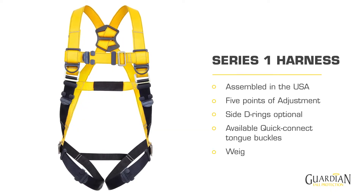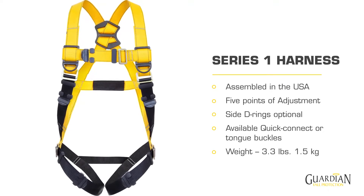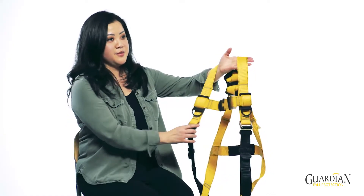I'm the Soft Goods Product Manager and I've been with Guardian for 11 years. The Series 1 is a brand new harness design. What we did was rethink the product from the ground up. We started with the ergonomics of the harness to ensure consistent sizing to fit every worker type. I'd like to take you through the unique elements of this harness.